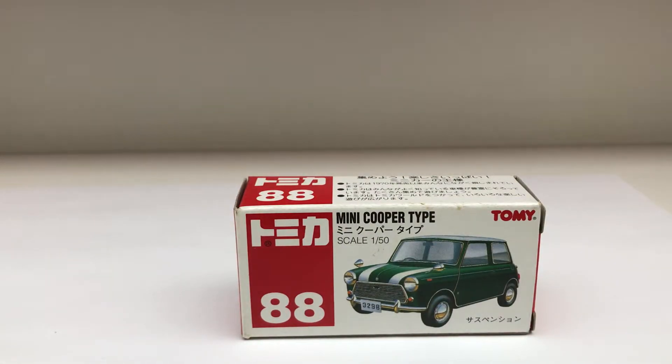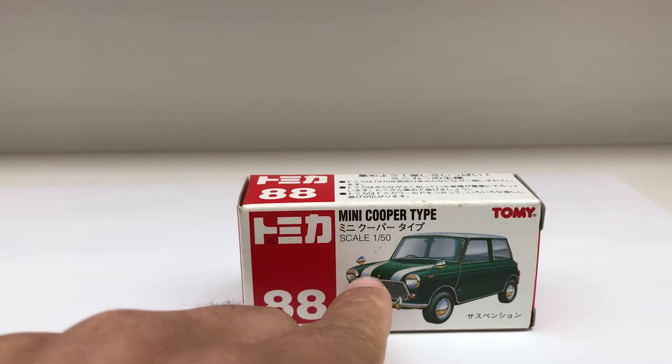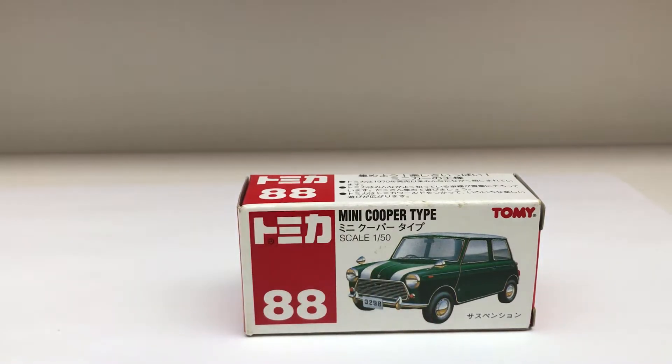There are a few generations of this Mini Cooper Ford No. 88, and this one is the one which is made in China and has these white stripes on the hood. The car is exactly the same as the one pictured on the box, which is pretty rare for Mini Coopers, given that there are like 500 to 600 variations.